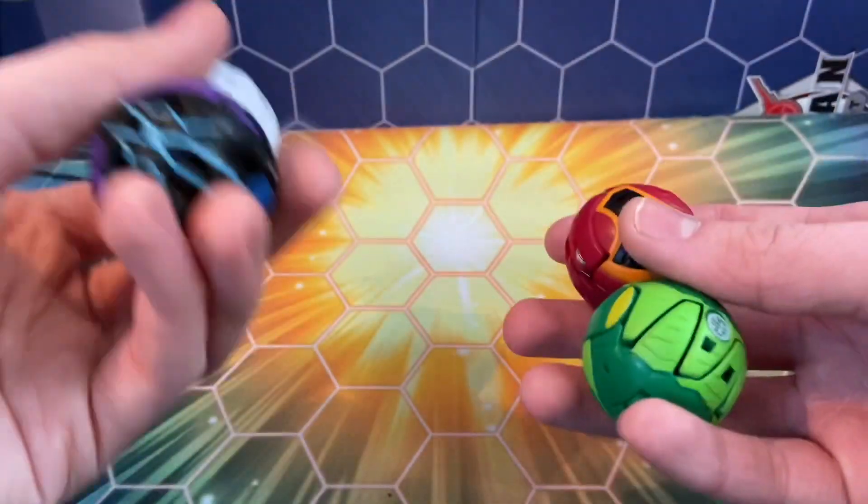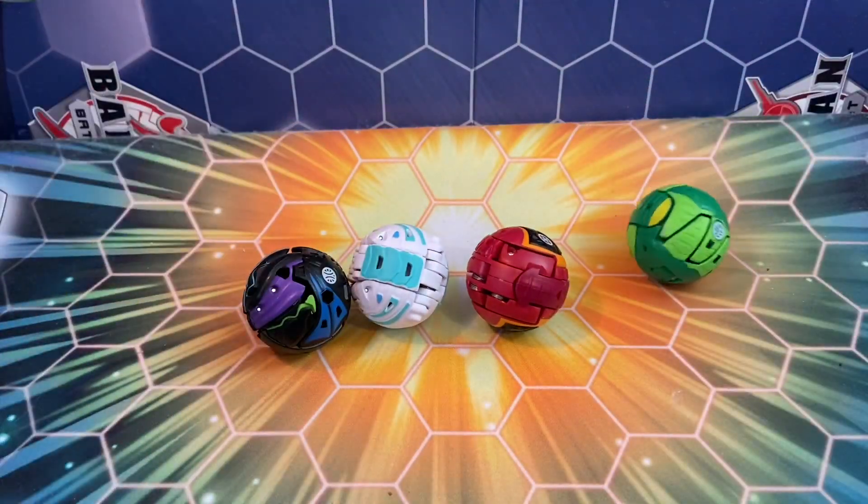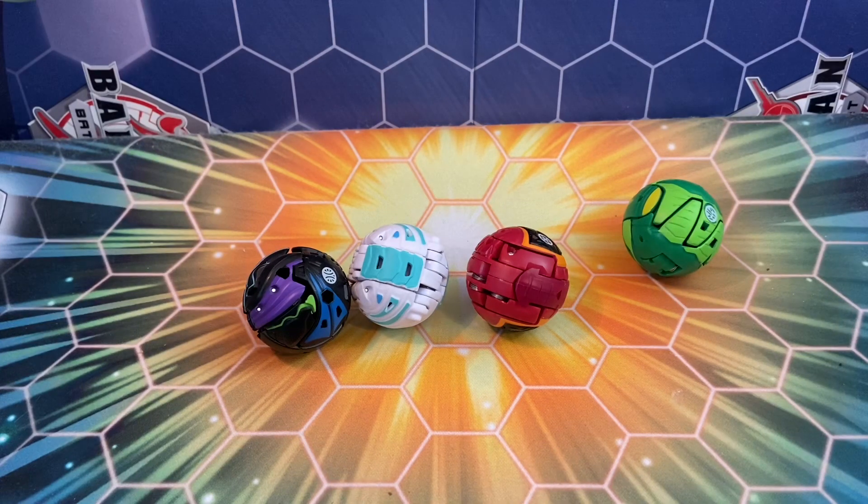I recently did a trade with someone in one of the Bakugan discords I'm in. I'm going to be showing some of the Bakugan I got because I'm not going to trade for Bakugan that I already have. So we got four Bakugan here. You can see a few of them are fusions, and I'm actually really, really excited to take a look at all these.